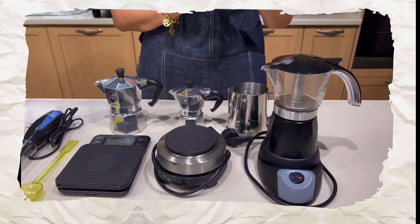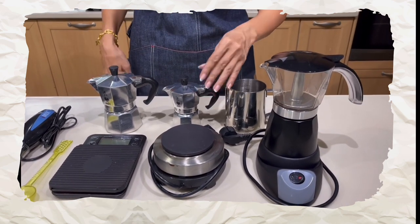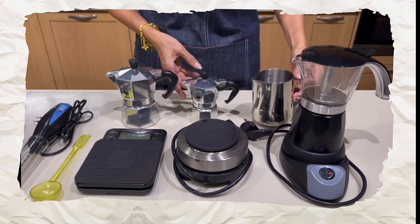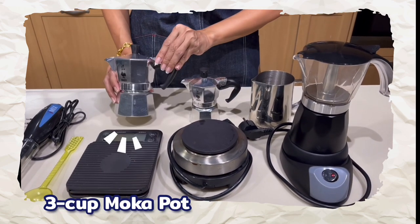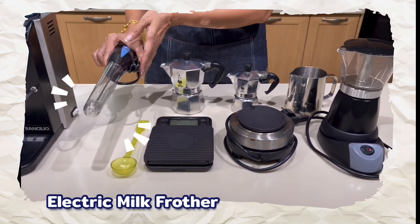What do you need to make your hot coffee drinks? If you're using an electric mocha pot, that's all you need. If you're using a regular mocha pot, you need a stovetop — I'm using an electric hot plate here, which I can also use to steam my milk. You'll need a steaming pitcher, your mocha pot (one cup and three cup), a scale, and a coffee scoop.